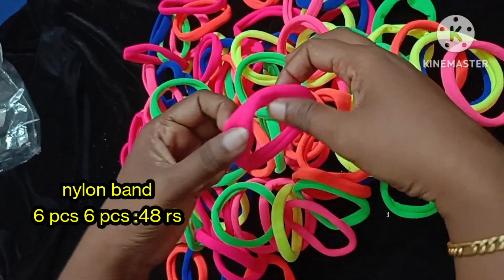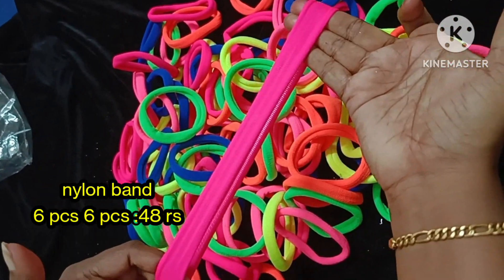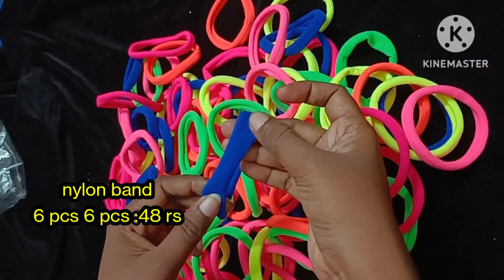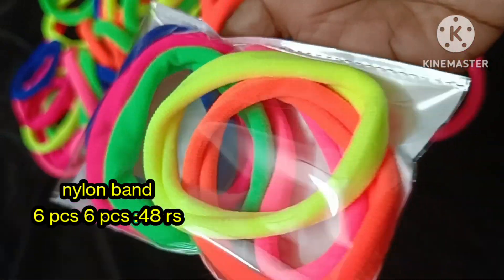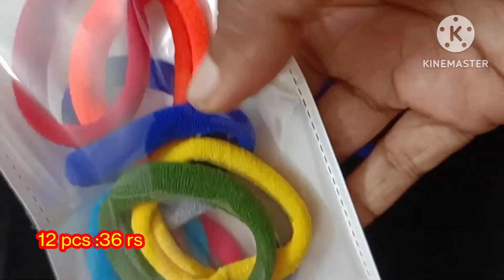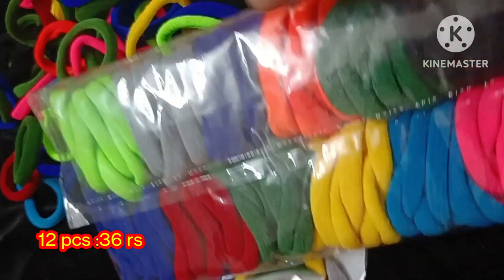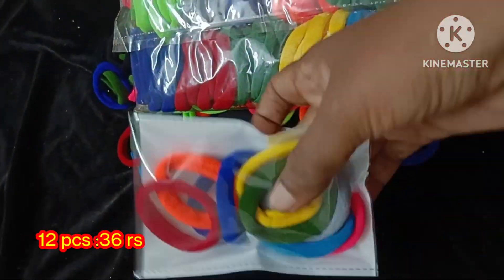We have a set of 6 colors in a package: light pink, dark pink, blue, and green. We have a set of 6 pieces; the package is 48 rupees. Normally if you look at online sites, a single piece would be 16 to 17 rupees. We also have a small size available — 12 pieces for 36 rupees, with 12 color shades available.